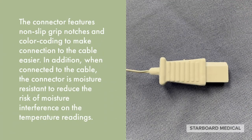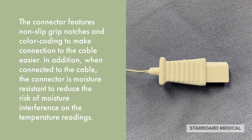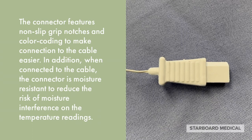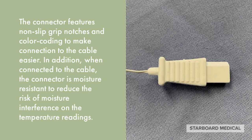The connector features non-slip grip notches and color coding to make connection to the cable easier. In addition, when connected to the cable, the connector is moisture resistant to reduce the risk of moisture interference on the temperature readings.